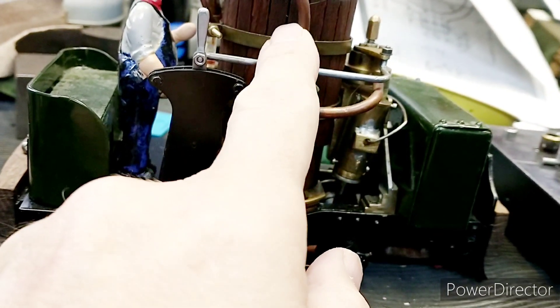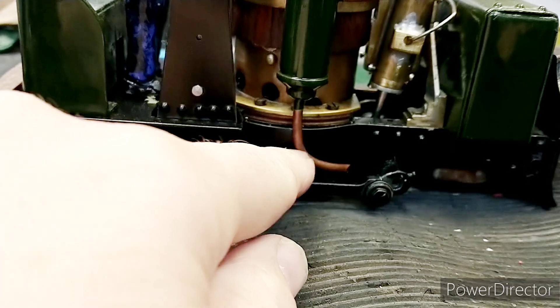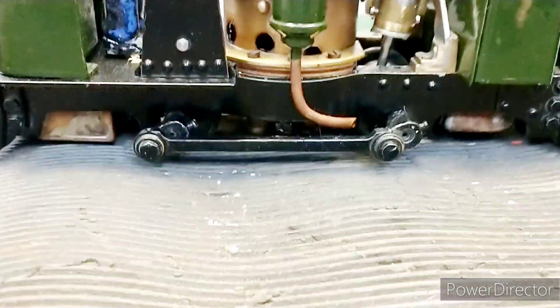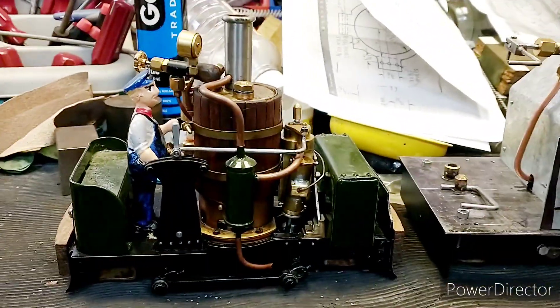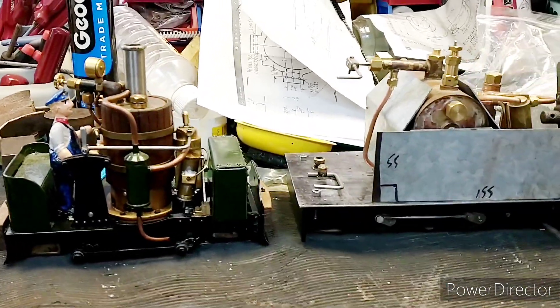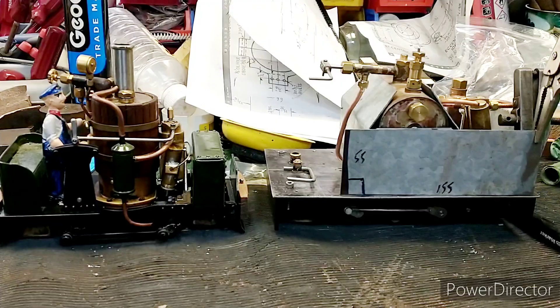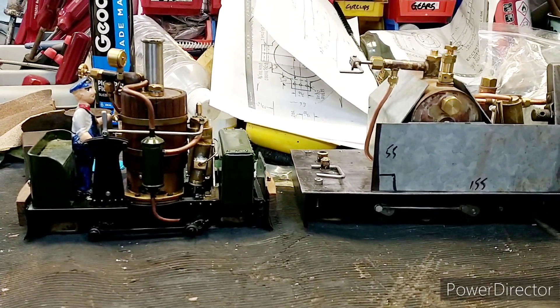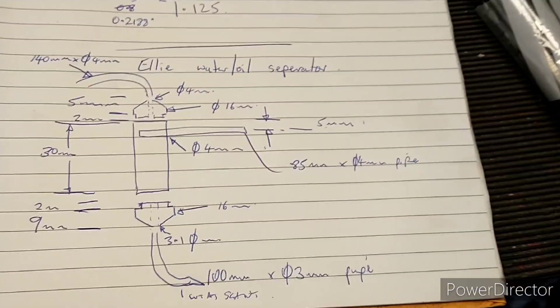You'll notice the steam pipe in and out are the same size, so you get fairly dry steam going up the chimney. There's a smaller pipe at the bottom for the oily water to come out onto the track. That means when the loco first starts up you don't get oily water in your hair, up your nose, or covering the loco and track.